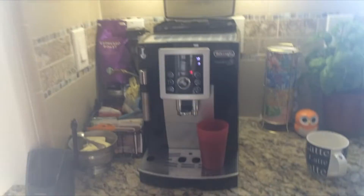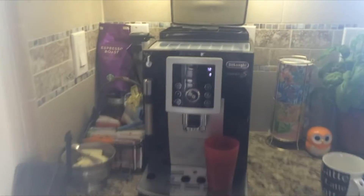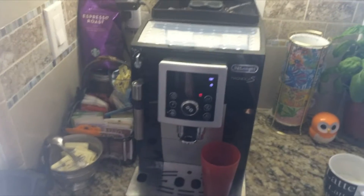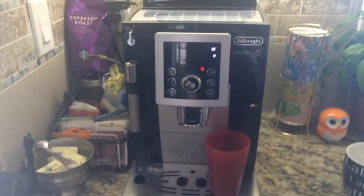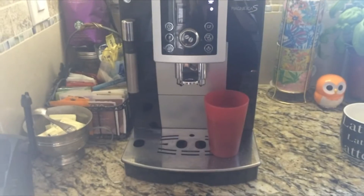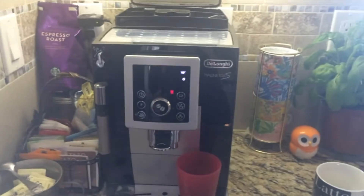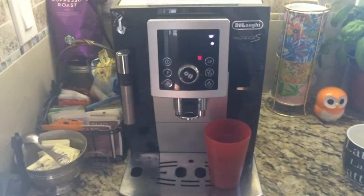This is my demo of the De'Longhi Magnifica S. It's a couple years old — I don't know if they make this model anymore — but it works really well because it's so easy to use and it's kind of hassle-free, as opposed to other espresso makers that I've seen.